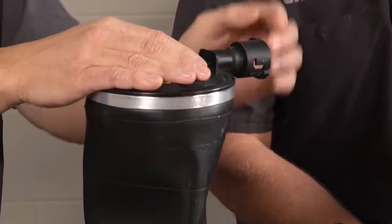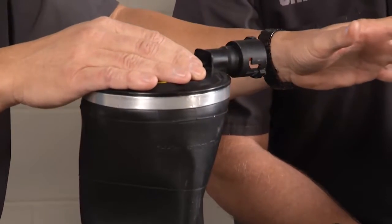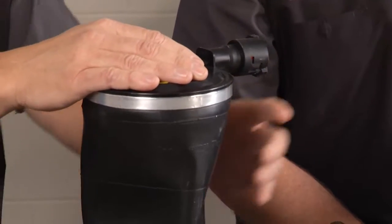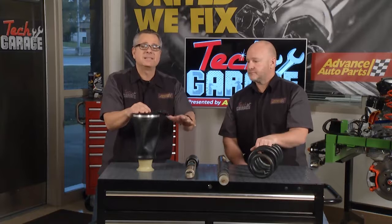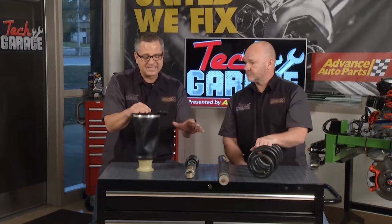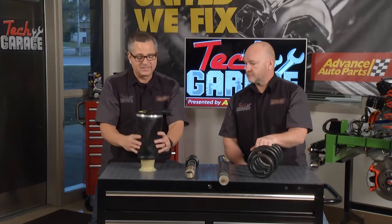You have level sensors, air lines going all the way up to a pump, a dryer to keep the air dry, and an electric motor up front or somewhere on the car pumping the air into these to keep them level. So it's a pretty complex system, and that sounds like a pretty good estimate.